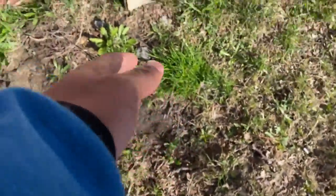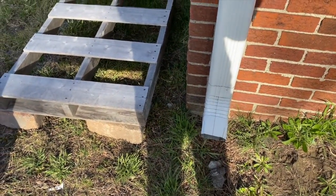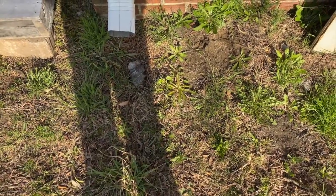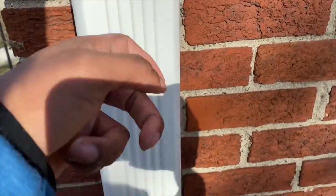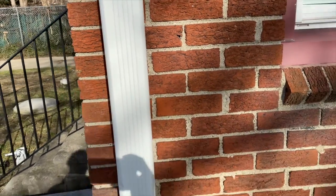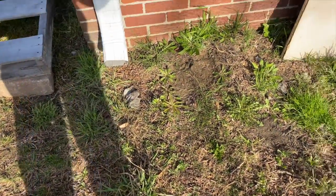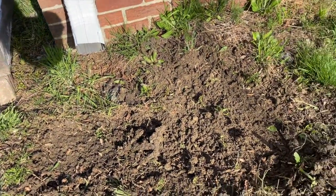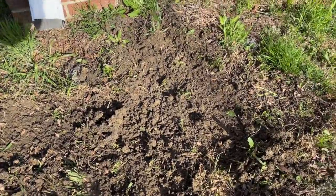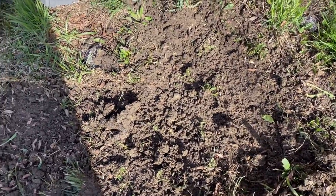I'll put some cinder blocks right here. I was going to use a palette but wood just doesn't last long, especially dealing with water. I did get a little kit off of Amazon — you just drill a hole through here, puncture it in, and it collects the rainwater. I'm trying my best to even this out, and I'm just trying to flatten this so when I lay the sand down the cinder blocks can sit on it evenly.